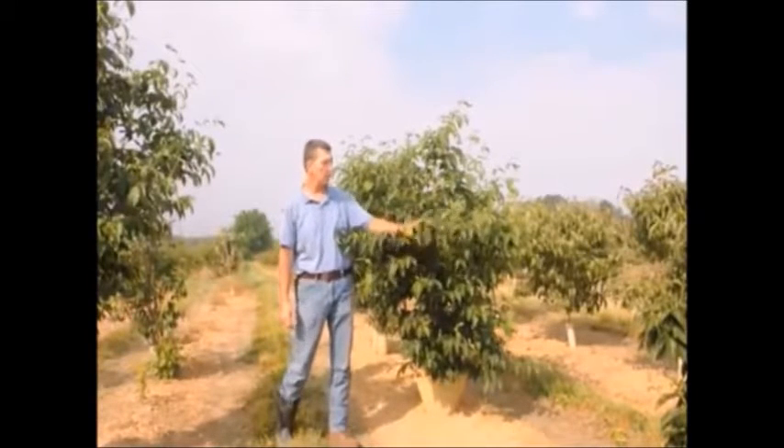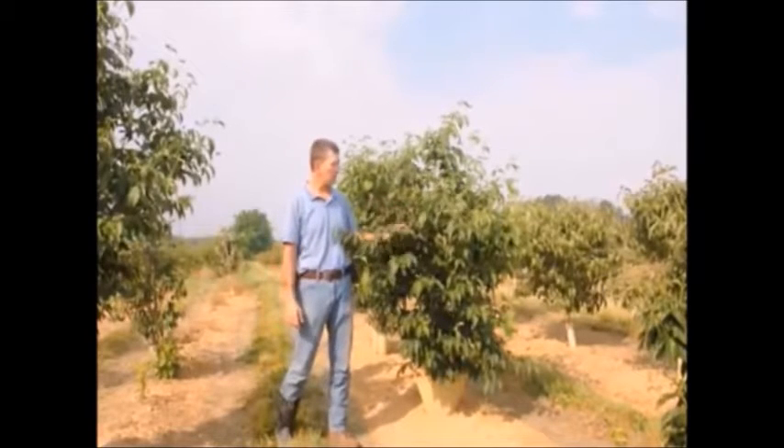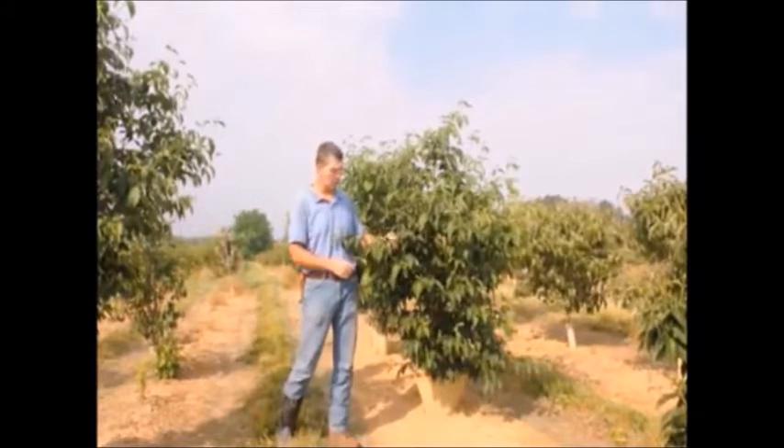dark green, rich, lustrous foliage, and in the springtime it gets a nice soft pink flower on it. Some years it's darker than others, some years it's almost red, some years it's almost white. It all depends on the weather conditions.